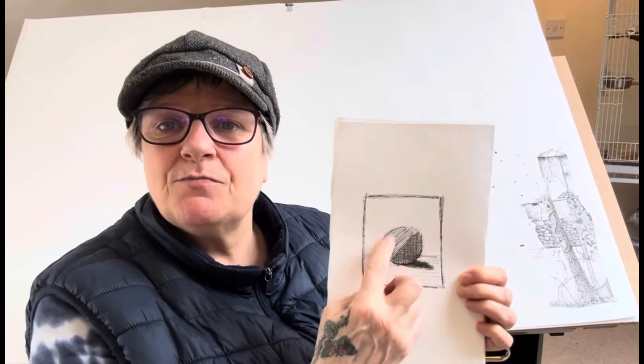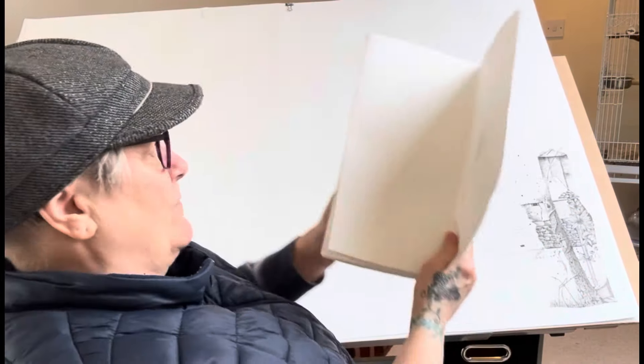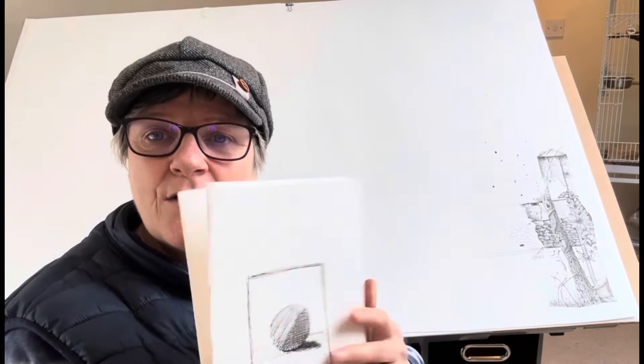Hi everybody, welcome back. Today I'm looking at drawing and different techniques — specifically the dreaded cross-hatching. So this is a cross-hatched ball; I'll show you how I did it later in the video. This leftover paper I cut off from my main piece — the idea is I'm going to fill it up with bits and bobs, wiping my brush on it, a bit like a play board from a course I did with Louise Fletcher.